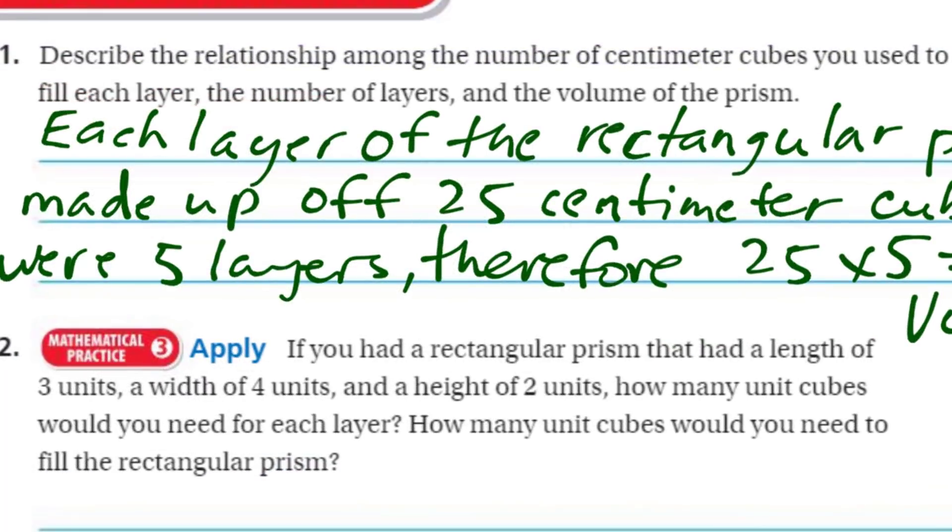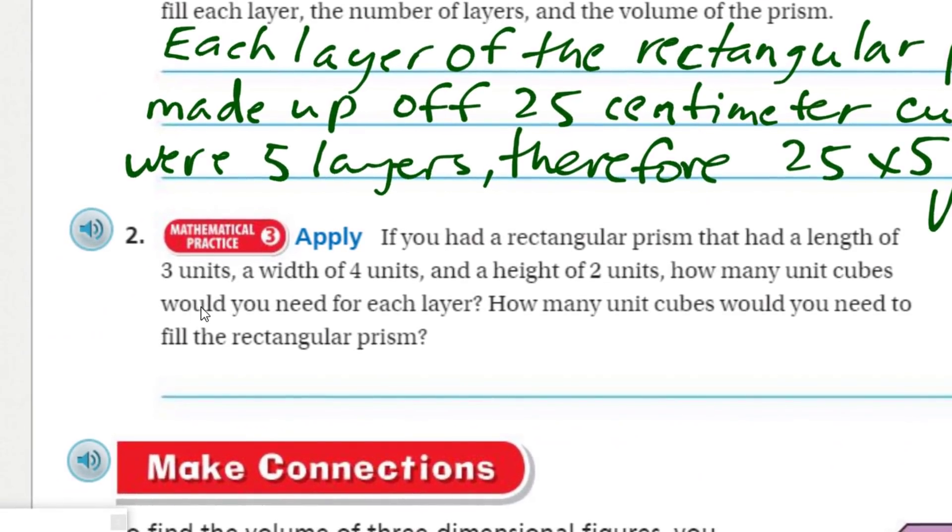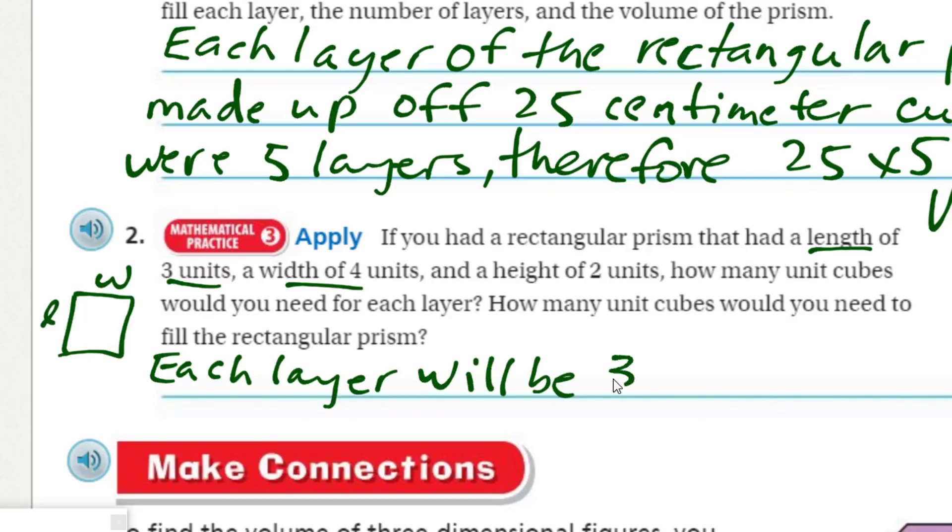Now let's apply this. If you had a rectangular prism with a length of three units, a width of four units, and a height of two units — how many unit cubes would you need for each layer? Well, we know that area is length times width. We have a length of three and a width of four, so each layer will be 3 times 4, which equals 12 cubes.